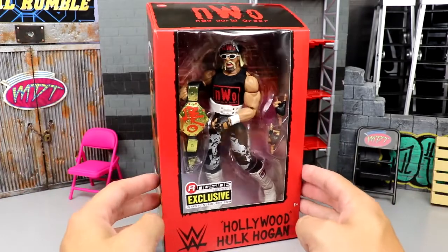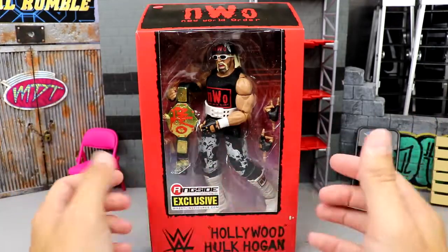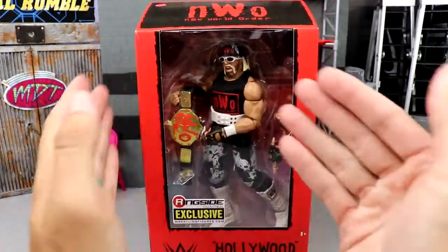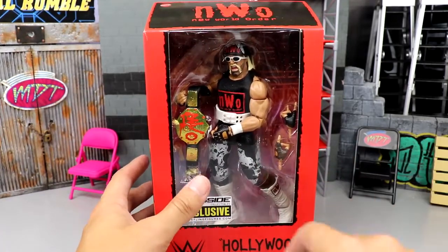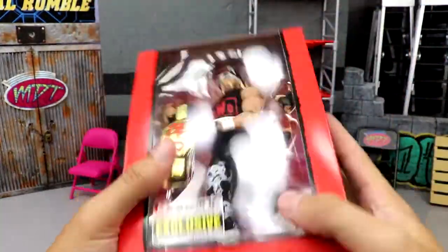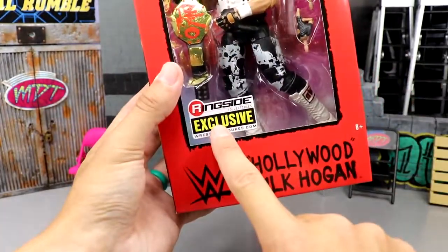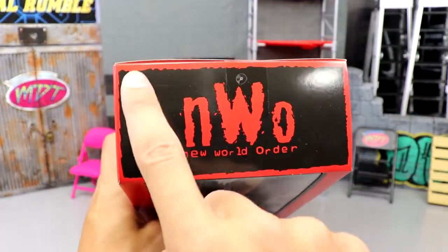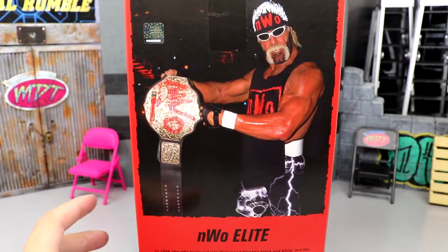I'm glad they got rid of the window — I think this is a lot more fresh. Without having to open up the box and reveal the figure, it's just more aesthetically pleasing. I like the no folding door plastic pieces; I think it allows for more decor and graphics. It feels snug in the hand. You've got the image and the viewing window of Hogan here, Ringside Exclusive logo, Hollywood Hulk Hogan, WWE logo, the Wolf Pack NWO logo up top, and Mattel over here.